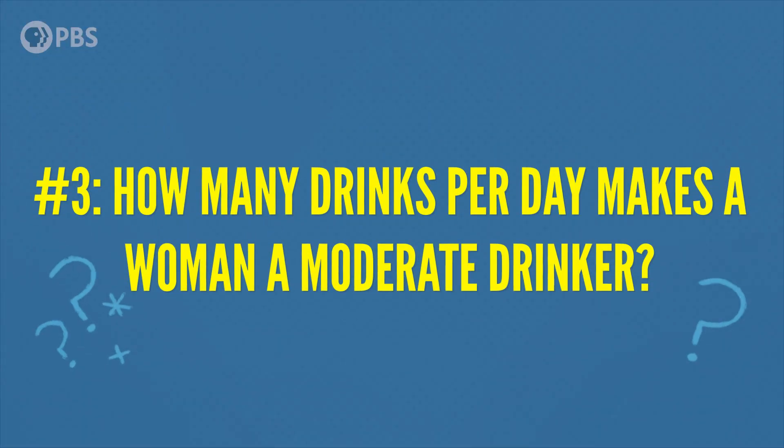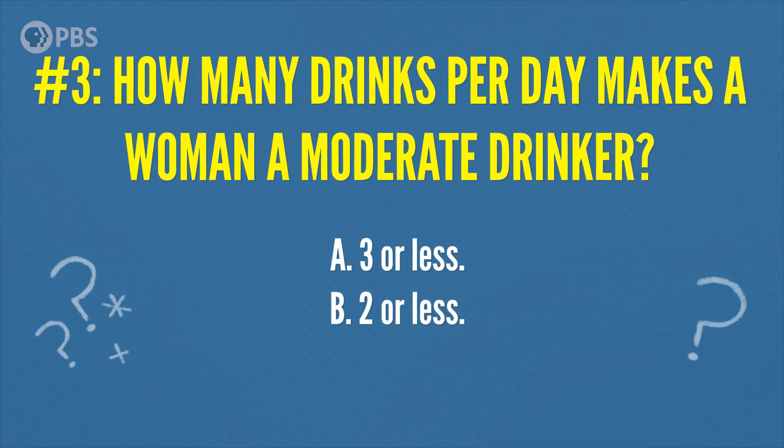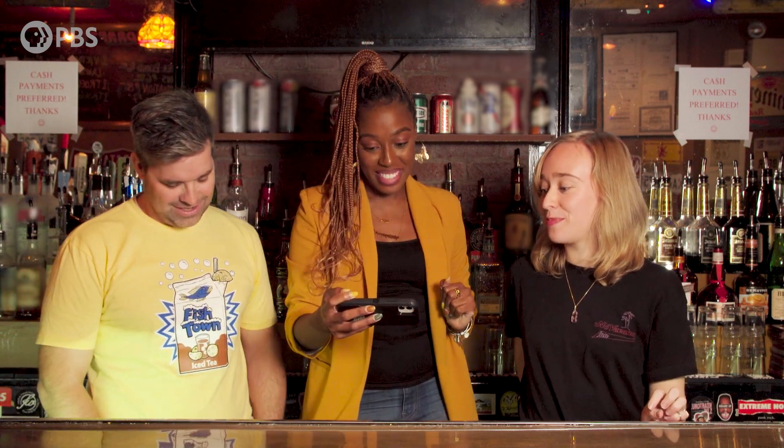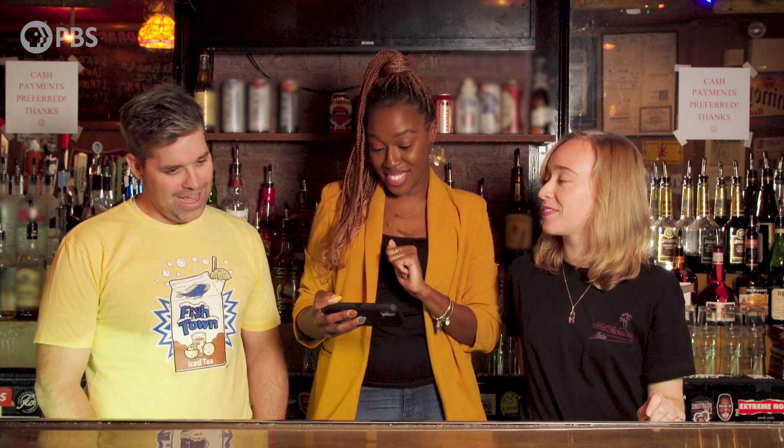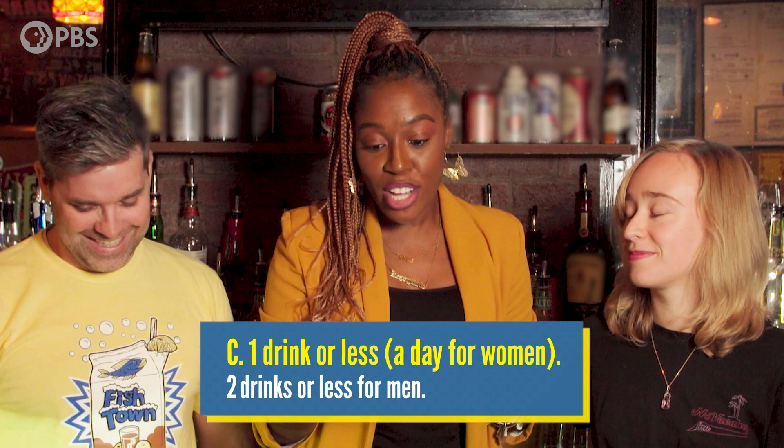Last question: how many drinks per day makes a woman a moderate drinker? A, three or less; B, two or less; C, one or less — and I'm going to start by saying, don't judge us. The answer is C — one drink or less a day for women, two drinks or less for men. Veronica, Mike, you both did such a great job, thank you. How did you guys do at home on the quiz?